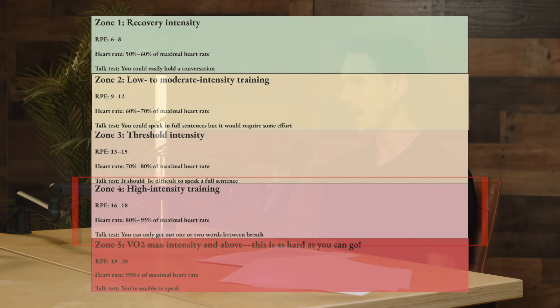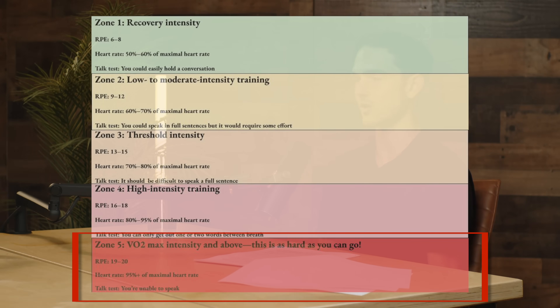Zone four is where you're at high intensity training — an RPE of 16 to 18, about 80 to 95% of your maximal heart rate. You could probably only speak one or two words at a time using the talk test. Zone five is maximal exercise intensity — that's your VO2 max, as hard as you can go. RPE 19 or 20, 95-plus percent of your maximal heart rate. You shouldn't be able to talk at all. If you're doing Tabata intervals or something like that, that's zone five.